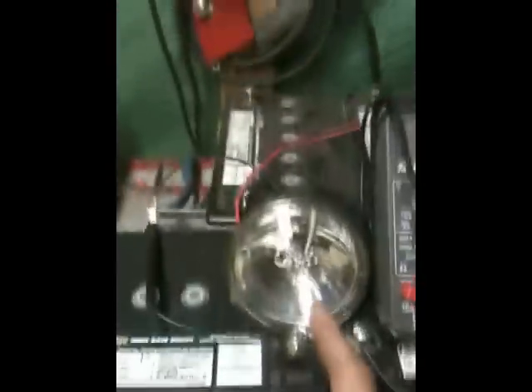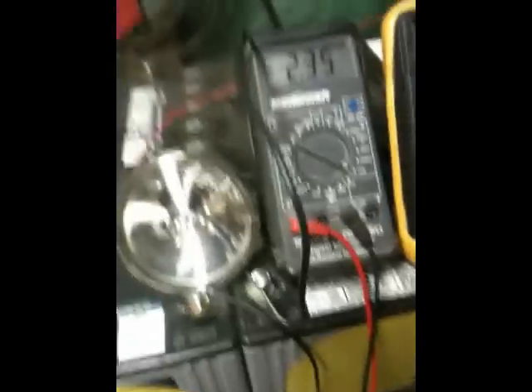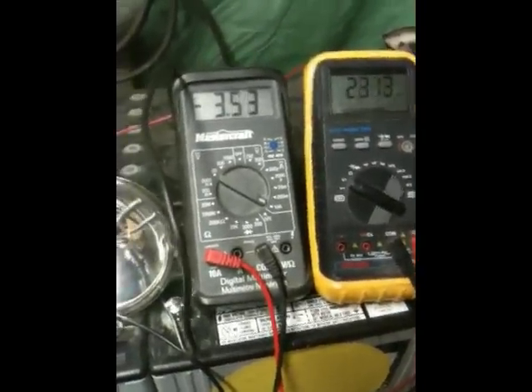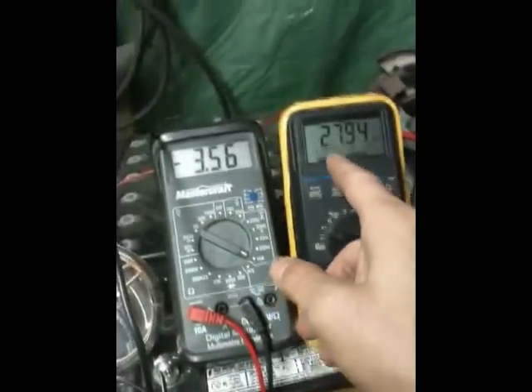I have a twelve volt light bulb — pretty much just shorten it. Just playing around — this is the amp, and this is the voltage.